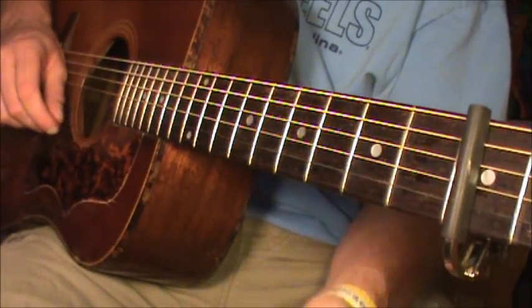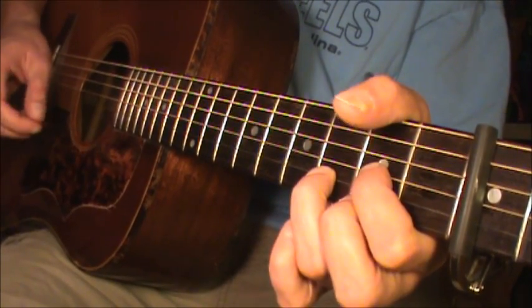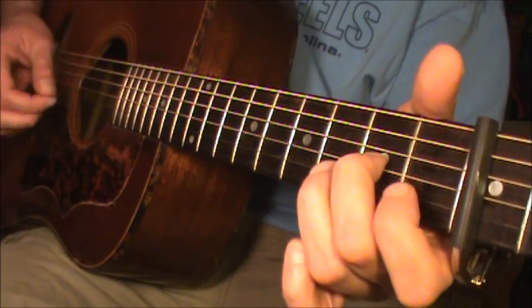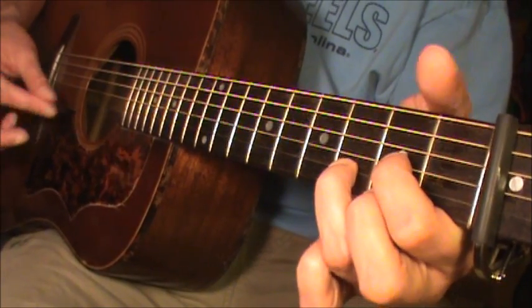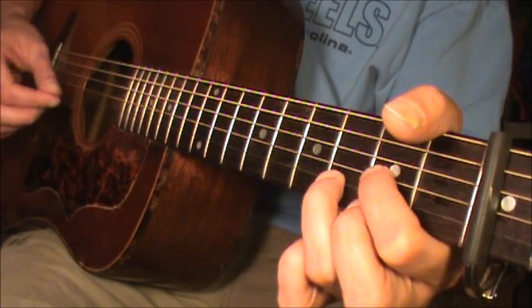So there are only three chords in the whole song, but what could make it a little bit of a challenge is if you wanted to incorporate the piano. To do that, the little piano melody is a lot of it based around the D chord.